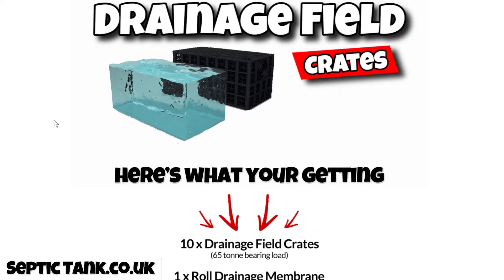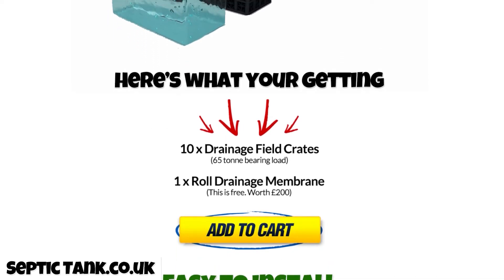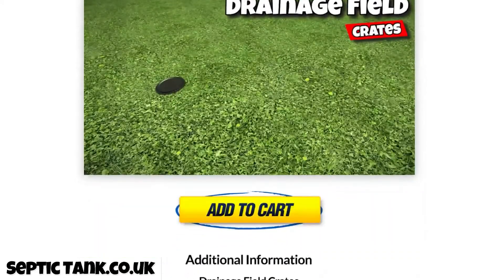Let me give you an example of what you're getting. In this instance you're getting 10 crates — this is for the three to four bedroom property. What's amazing is that each crate has a 65 tonne bearing load. You get a roll of drainage membrane, and it shows you how to install them.